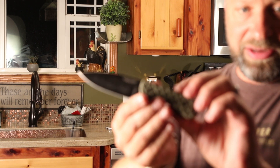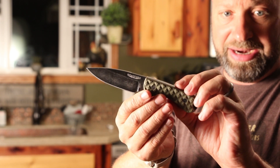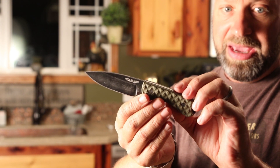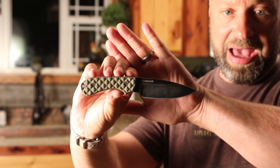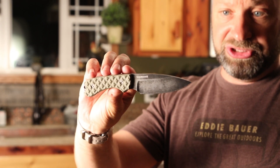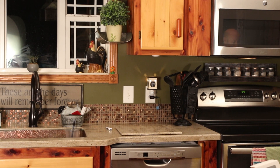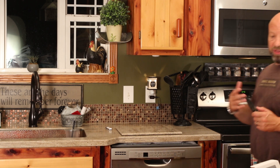This is the Guardian 3V, and it has what they call a Nimbus coating — basically they paint it black and then stone wash it. If I had my choice I'd have gone with just an uncoated blade, but beggars can't be choosers — you can't really pick and choose on these because they are a one-off special. But I'm really impressed with it and I wanted to try this 3V steel.